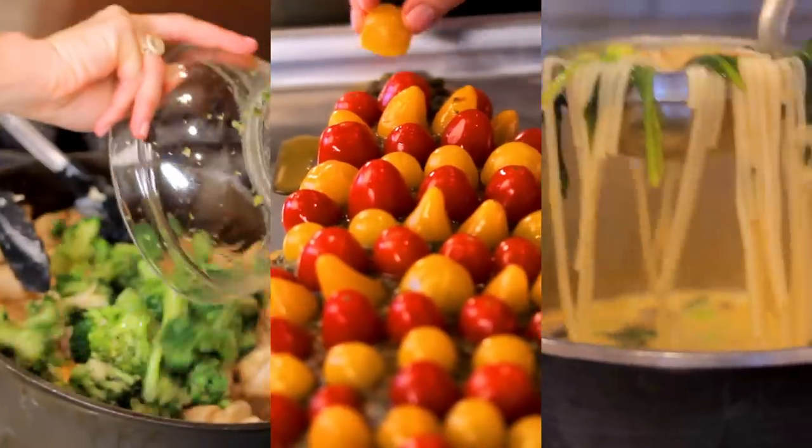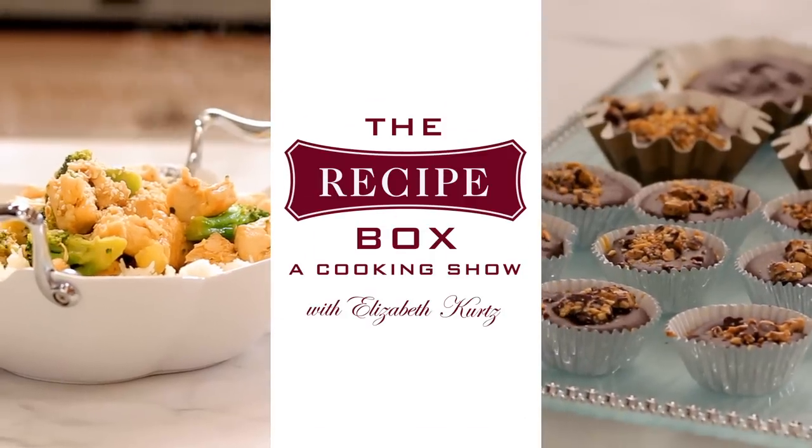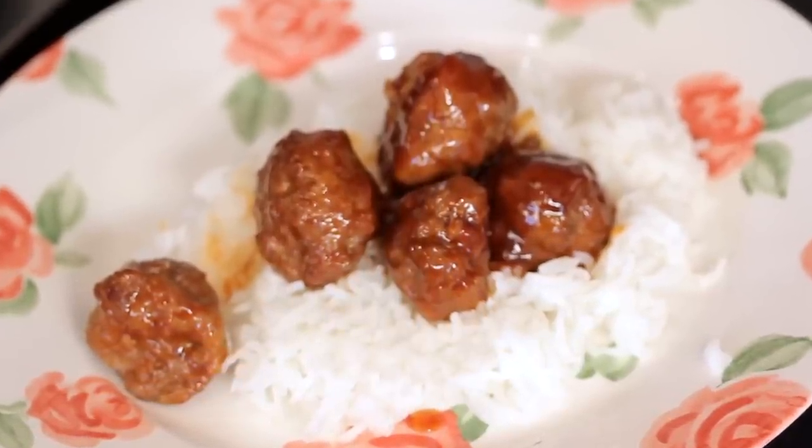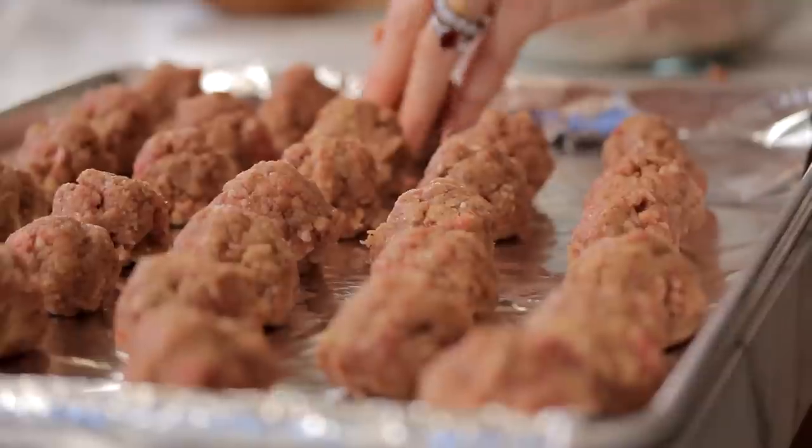Hi, it's Elizabeth. I've got a great meatball recipe for you today. I think meatballs are almost as American as apple pie, and this meatball recipe might be just as popular.